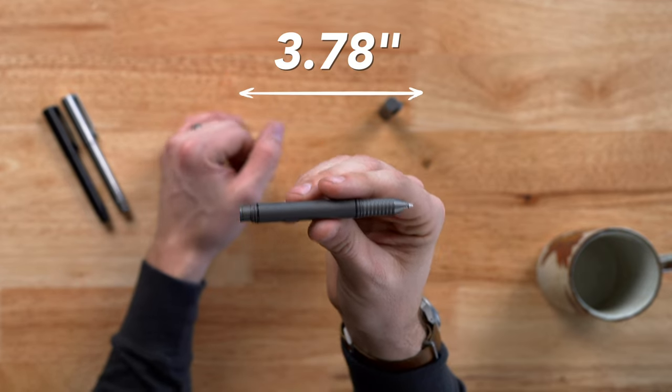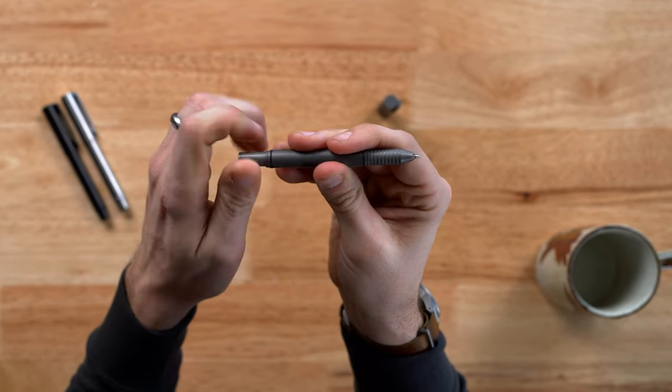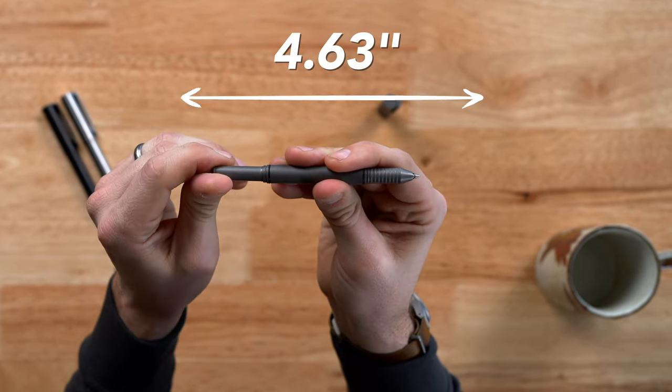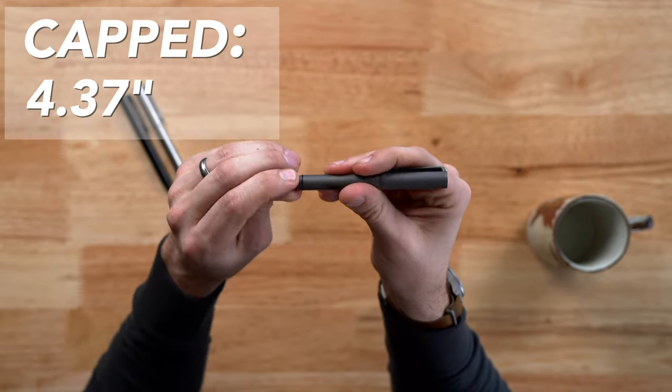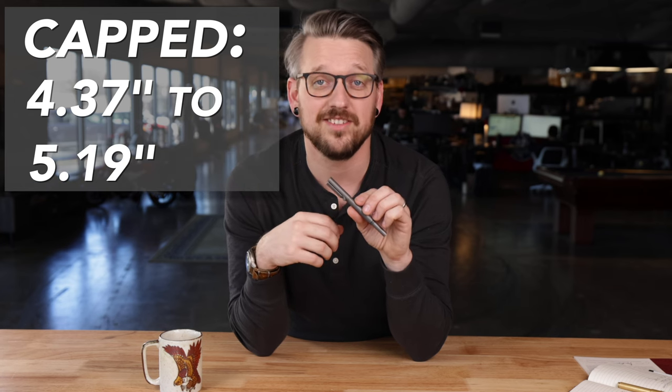Let's talk about some length. The telescoping rear post goes from 3.78 inches at its shortest all the way to 4.63 inches at its longest. Capped, the shortest is 4.37 inches and the longest is 5.19 inches.